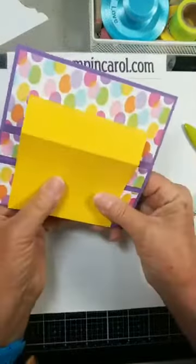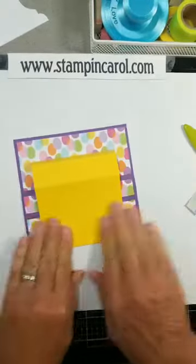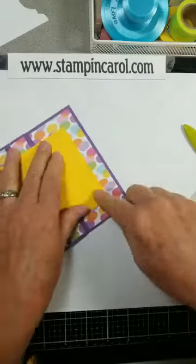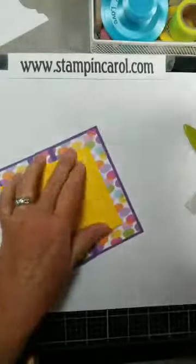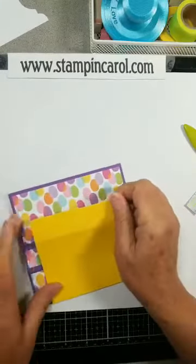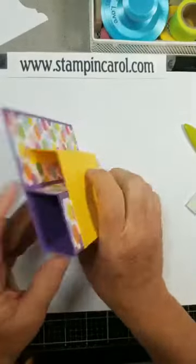So you're going to adhere it to that panel right there — that's what it should look like at this point. Fold flat. Now fold that up and add adhesive to that panel. If you have a good white glue or craft glue, just be careful you don't get it where you don't want it. Fold that under and nail it down there. And that's what your card is going to look like. Isn't that easy?